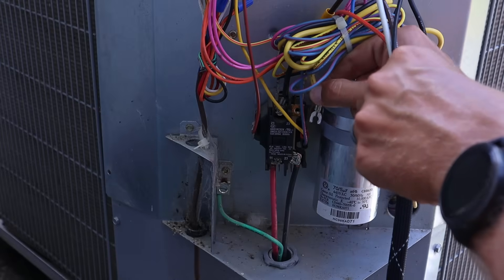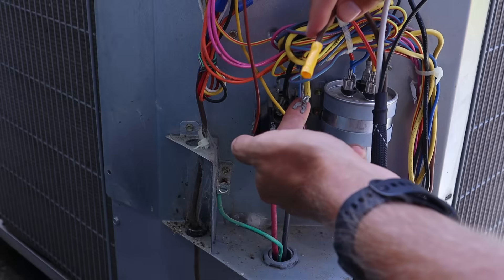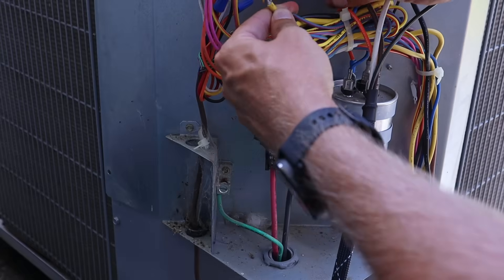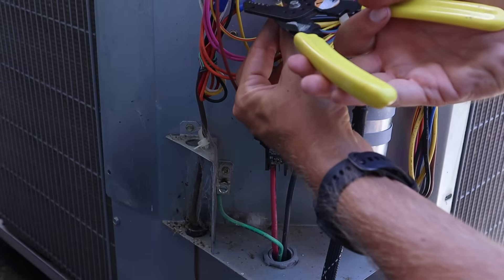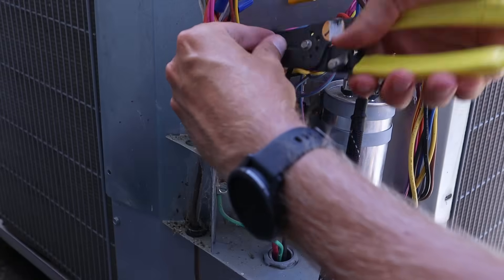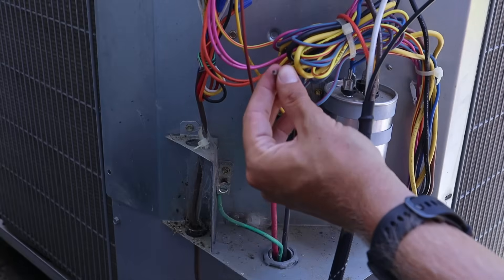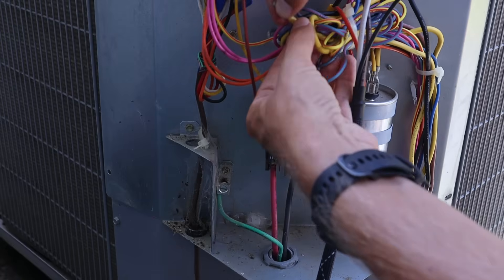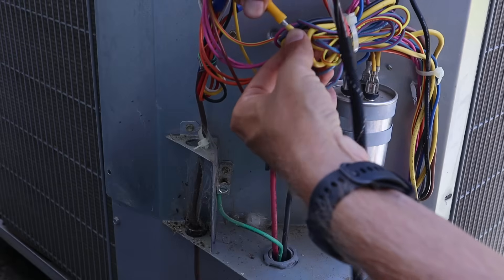Now that we have our run wire disconnected, this run wire is going to have to be spliced to the brown wire on the soft start kit. I'm going to get the old terminal connection clipped off, strip back the insulation, and then splice the brown wire together with the yellow compressor run wire.